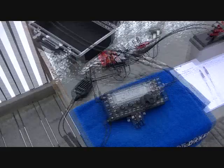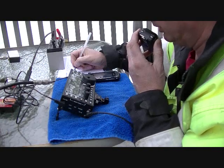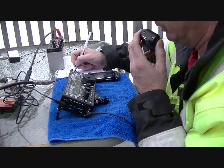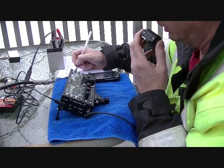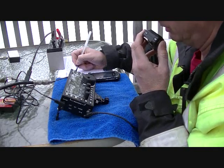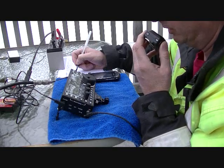CQ10, CQ10, CQ10 — CQ 10 meters, CQ 10 meters, CQ10. This is Kilo Bravo 1 Victor Whiskey Quebec. We are running portable QRP 10 watts and calling general CQ on 28.320, standing by. QRZ.